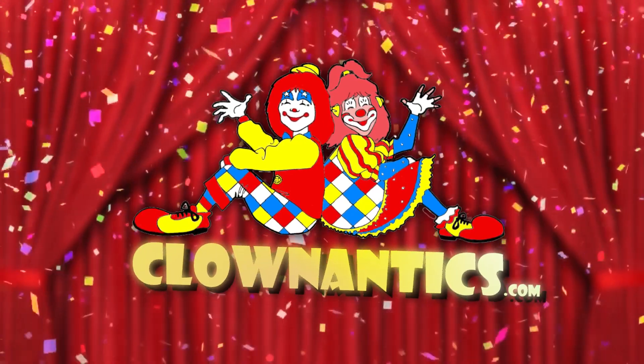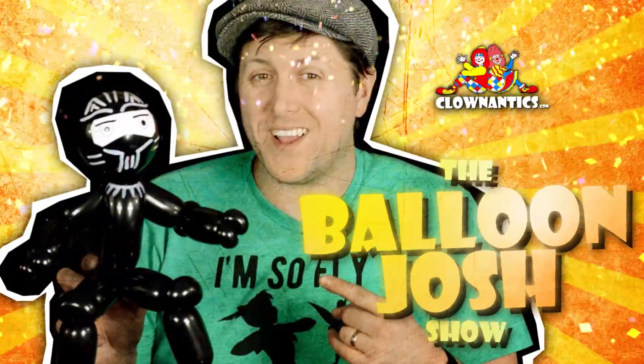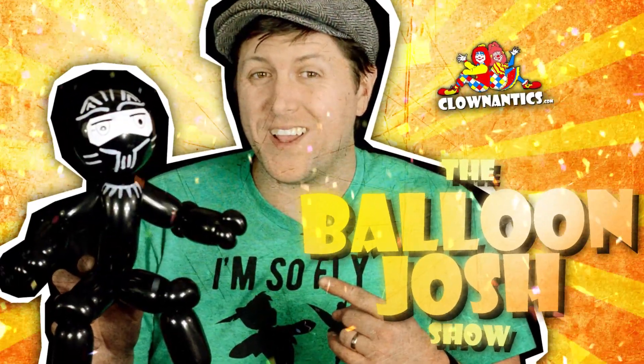Thank you so much for watching. All of the products used are listed down below. Please remember to like this video if you'd like to see others like it. We hope to see you again — have a wonderful day.